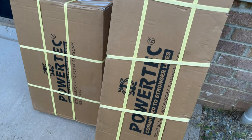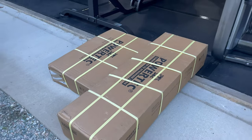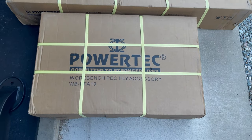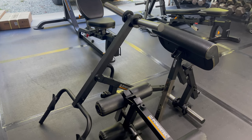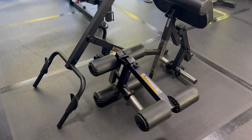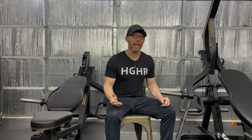FedEx did me right this time. I received both boxes on the same day, both boxes were in excellent condition, and they were only delayed one day. With an attachment or two, the organizer isn't entirely necessary, but with three or four, it definitely makes the attachments look sharper than placing them on the floor, especially when the Peck Fly attachment is added because it's the biggest and heaviest of the four attachments I have.